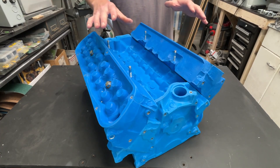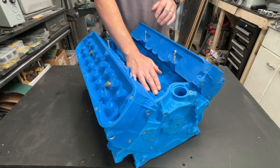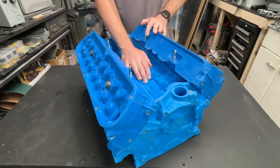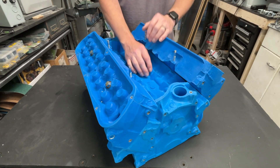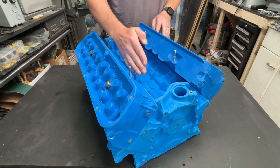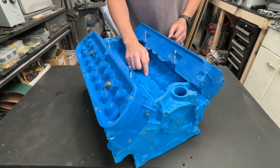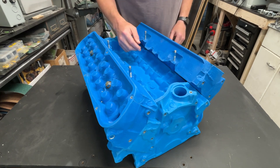So this is a Pierre Foam mock-up block. This is set up for a 6-bolt bell housing, so that would make it a later .289 or .302. The problem is I need to mock up a .351 Windsor. The deck height on the .351 block is significantly taller. I wish there was a way I could wave a magic wand and turn this .302 block into a .351 block with the correct deck height.